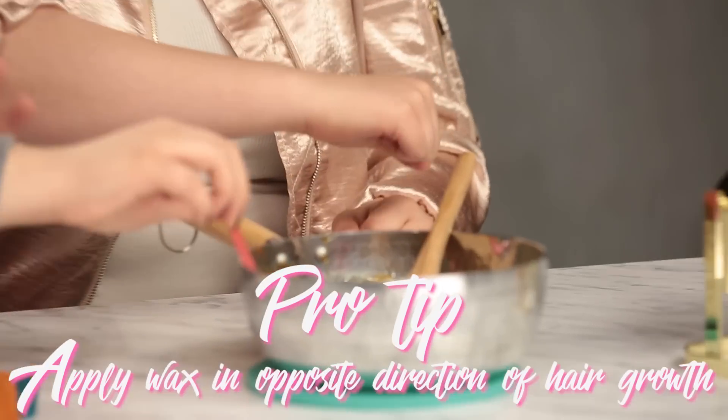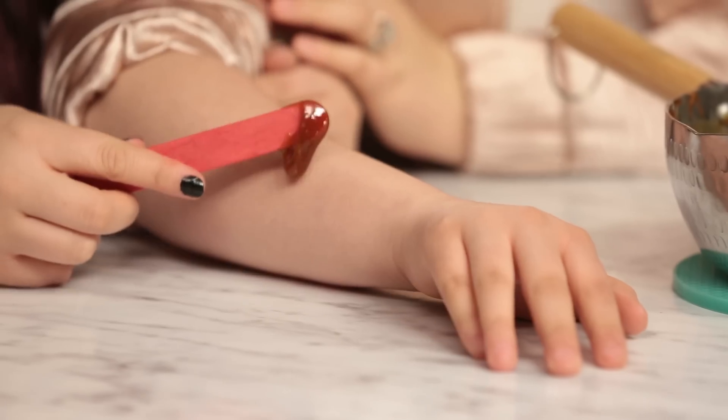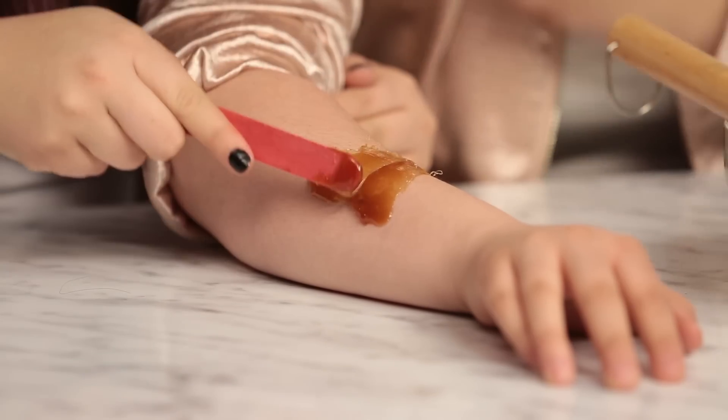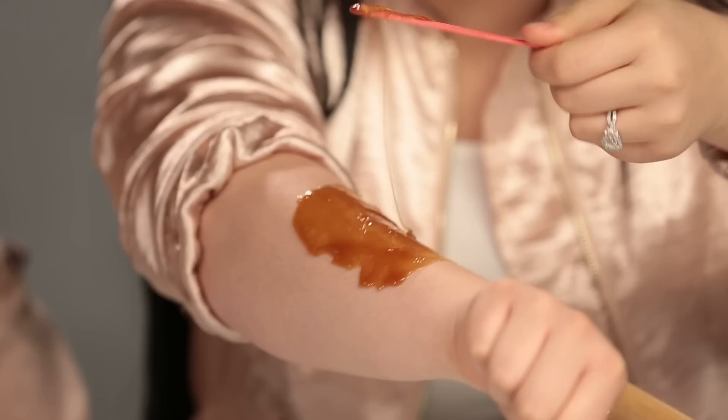You want to start or I start? You're doing it on me. Oh my God, I'm so scared. So what you're going to do is you're going to take a craft stick and you're going to take your wax. You want to place this on your arm, but you're going to place it the opposite way that your hair is growing. It's kind of warm. Go upwards. There's like no turning back now. Ow, it's pulling my hair. Test out a small piece first because if it becomes difficult, it's going to be a disaster.